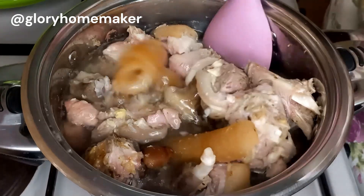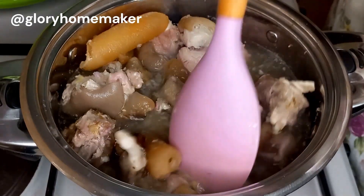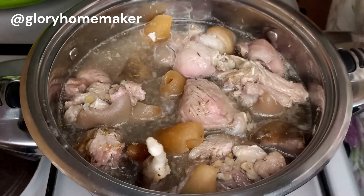I'll mix this so that the water goes around the meat, then we are going to cover it and cook it until it's tender.